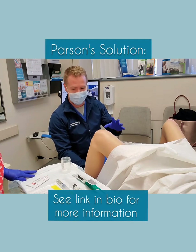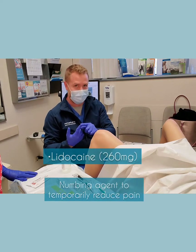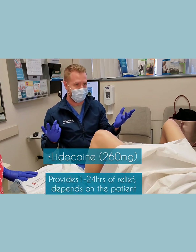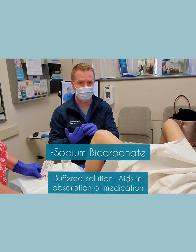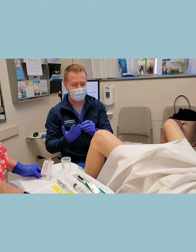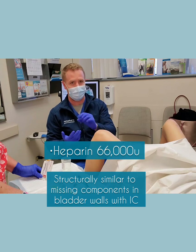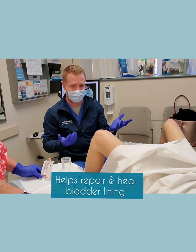There are a few things that go into the solution right here. There is lidocaine, which is going to help with numbing the pain temporarily — some patients get anywhere from an hour up to 24 hours, just depends on the patient. The next thing is a buffered solution, sodium bicarbonate, just to make sure the medicine absorbs a little bit better. The last thing is heparin, which is structurally similar to the missing component in an interstitial cystitis patient's bladder wall, so it actually helps repair the lining and helps you feel better when you leave.